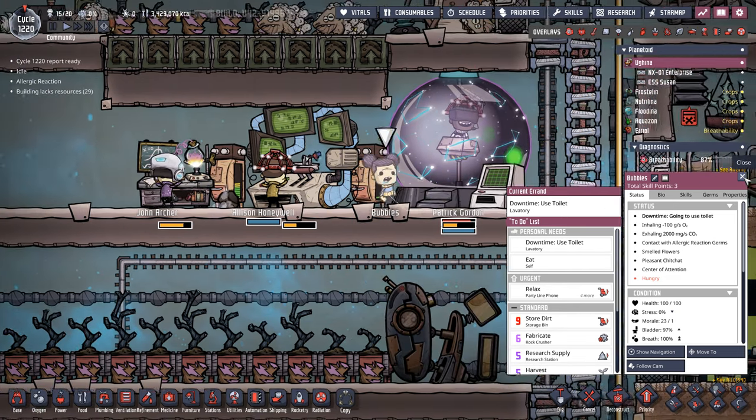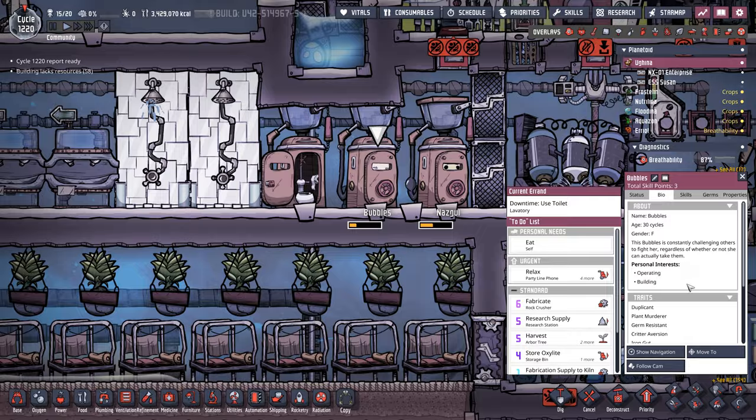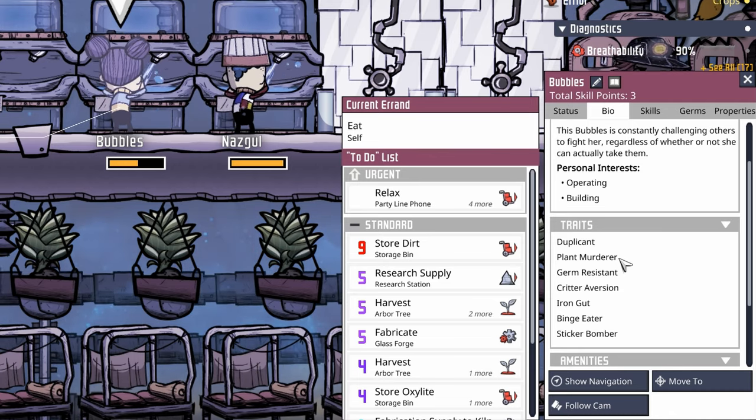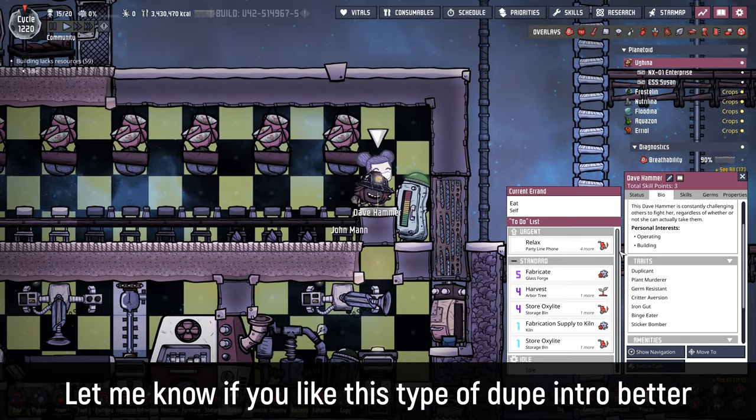We also have a new duplicate to report — say hi to Bubbles. Bubbles is an operator builder who also enjoys murdering plants and doesn't like critters too much. Welcome to the colony, Dave Hammer.